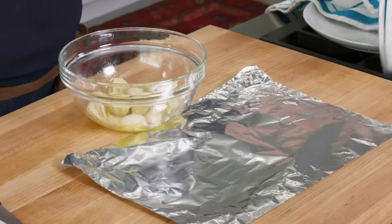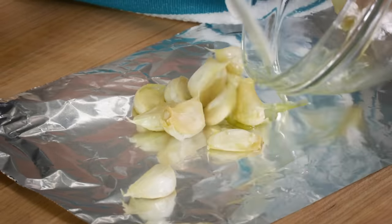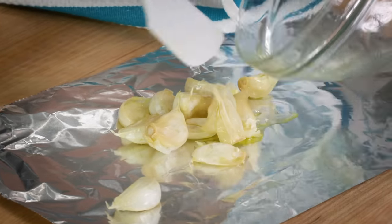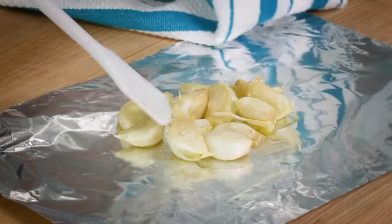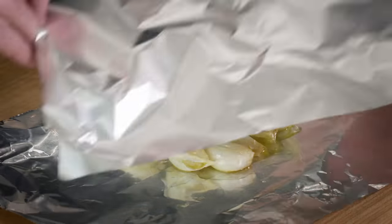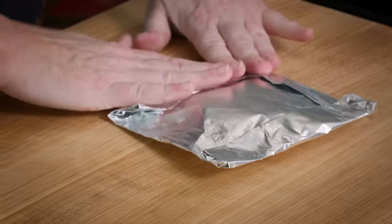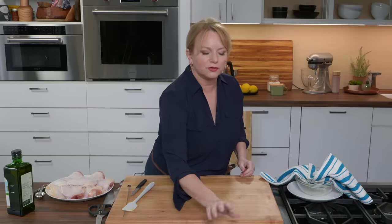I've got two sheets of aluminum foil, about 12 inches in width. I'll pour this garlic right into the center with that little bit of oil. Top with another piece of foil and fold this up into about a seven-inch packet. That looks great — I'm going to set that aside for just a minute.